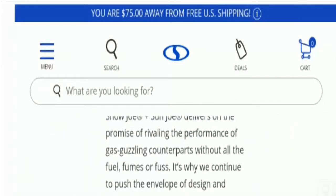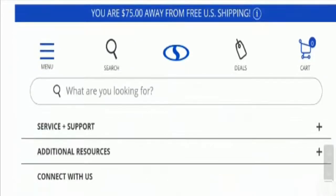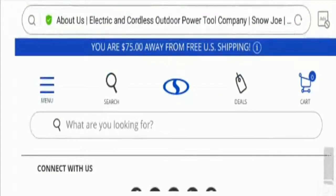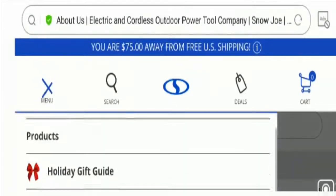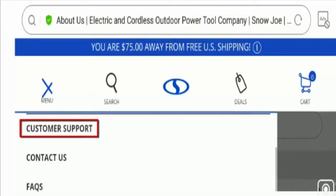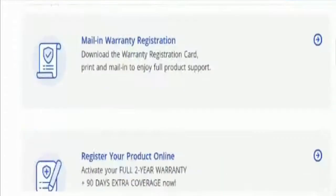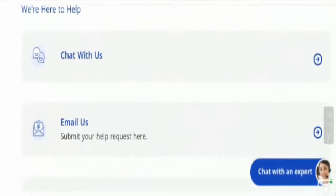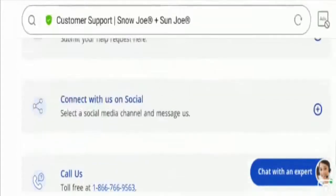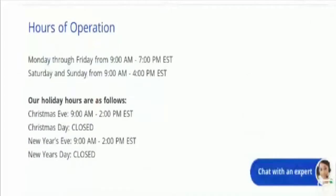Now let's check out the contact details of this website by visiting the Contact Us page. Here you can find options related to the mailing system, calling system, and chat option. You can connect with the customer service team via chat, email, and contact number, and they have also mentioned the hours of operation. However, they have not provided the company's official address, which is a negative sign.